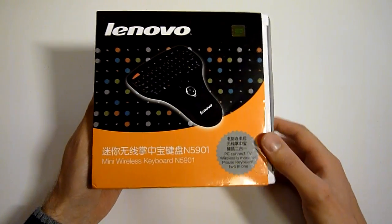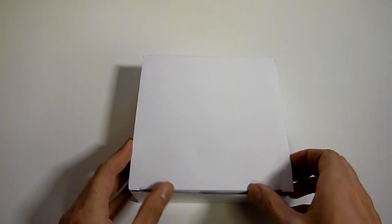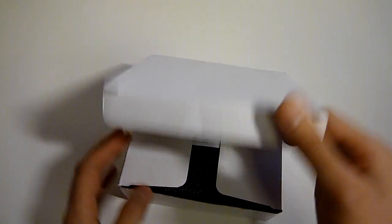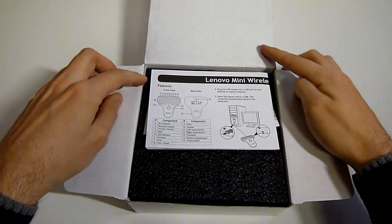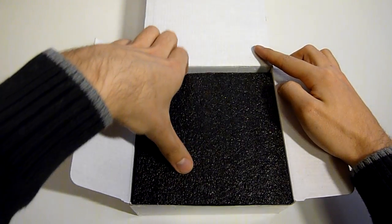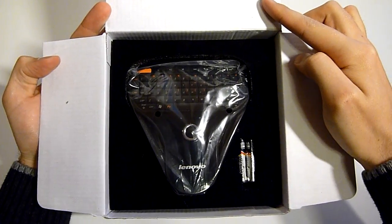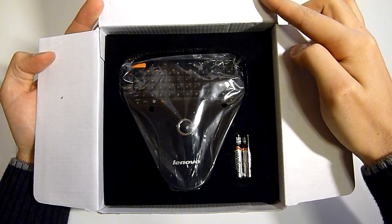Let's open the box and see what's in it. There are some instruction manuals, of course, and then the keyboard itself with two AAA batteries.